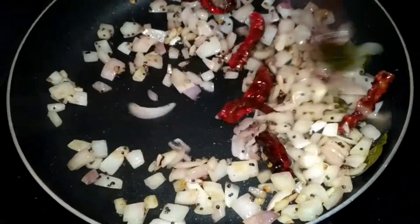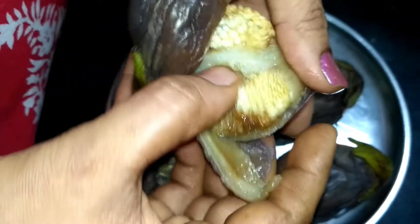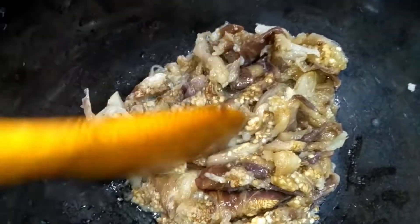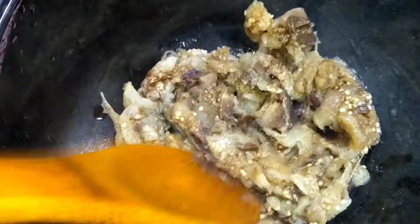Add the gas to the oil. Put the sauce on the top and paste the sauce on the top.